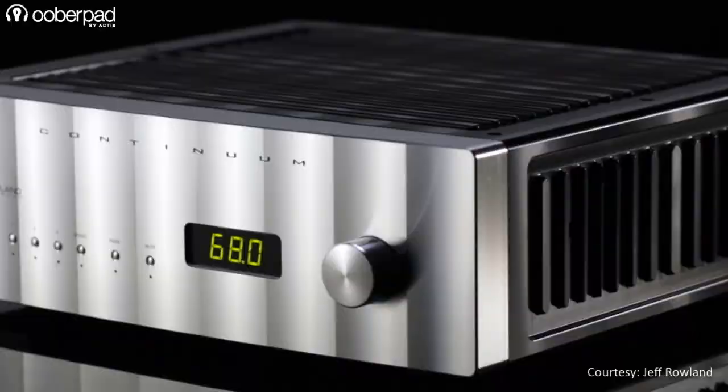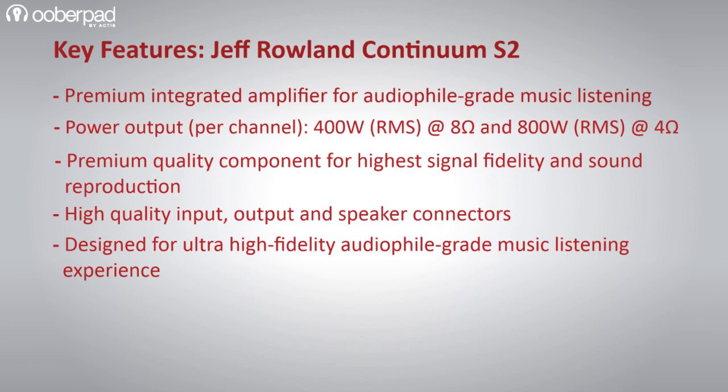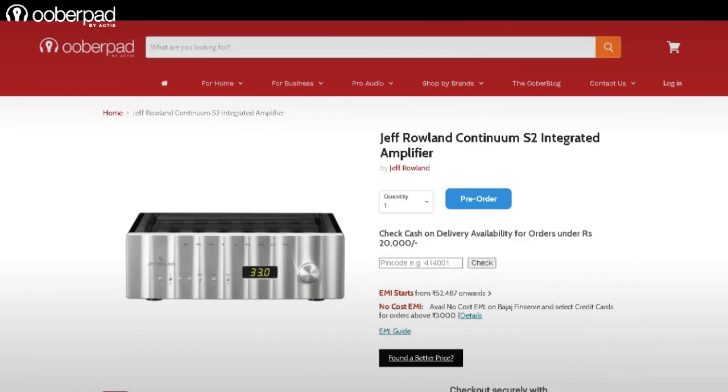All in all, the Continuum S2 is a high-end integrated amplifier designed for an ultra-high-fidelity audiophile-grade music listening experience. For more information on the Jeff Rowland Design's Continuum S2 integrated amplifier, get in touch with UberPad support.